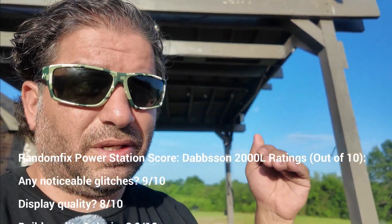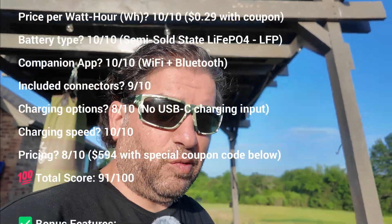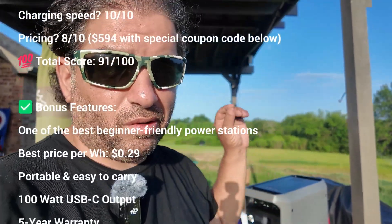As for things I like about this unit — at $594, this is going to be under 30 cents per watt-hour, and that is honestly the best price I've ever seen. Check the links down below — there will be a special coupon code where you purchase straight from Dapson and get the special price of $594. If you wait for Amazon Prime Day, you could probably still snag it. The dates for that are going to be from July 8th to July 14th, 2025. If you're watching this in the future and it's still on sale, please let me know down below, because at $594 this is an incredible deal.